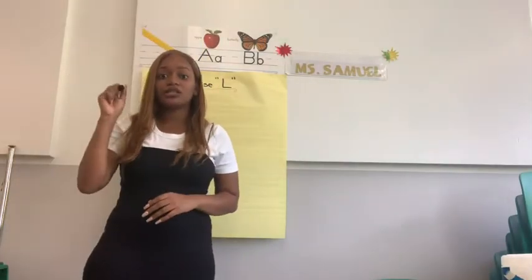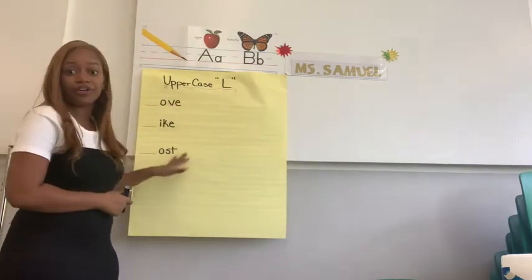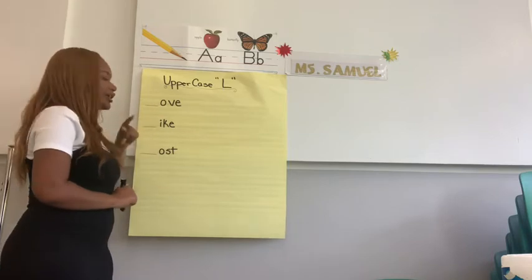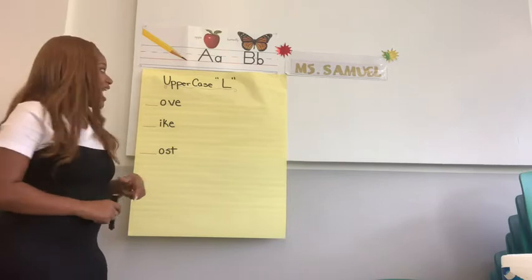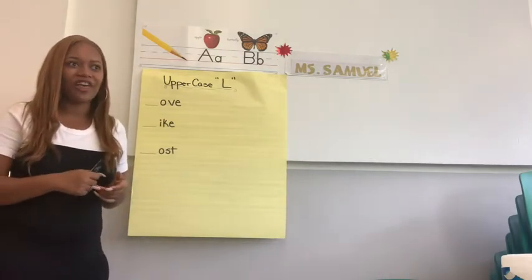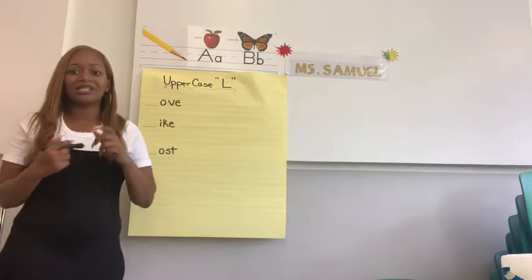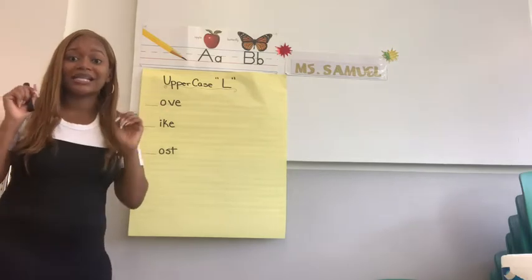Okay friends, get your pencils ready because we are going to be writing uppercase L. I have three words here, and you know Ms. Stanley loves her mystery words. I want us to solve what these words are. Let's start with the first one. We see an O, we see a V, and an E. If we put an L in front, we know that word is love. Excellent, we know that word is love.